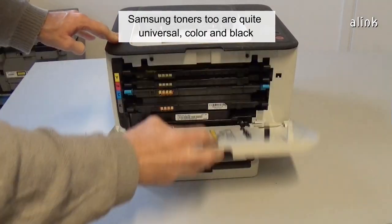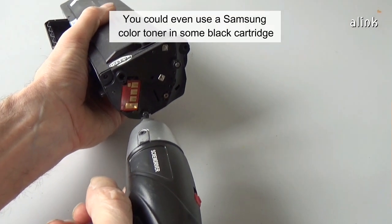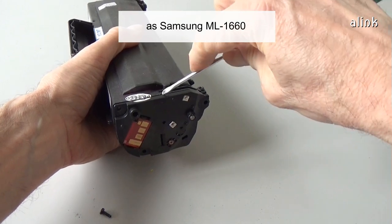Samsung toners too are quite universal, both colour and black. You could even use a Samsung colour toner in some black cartridges, such as the Samsung ML1660.